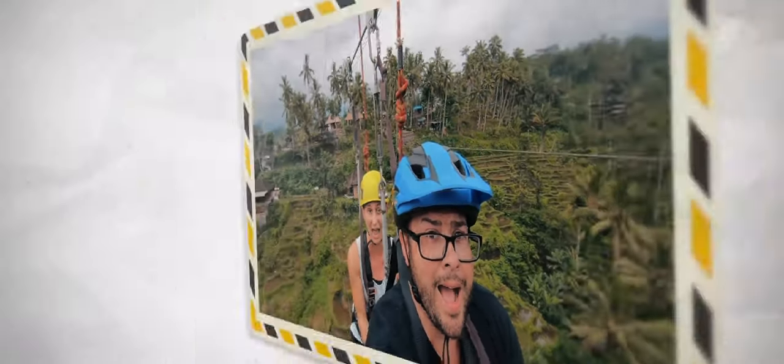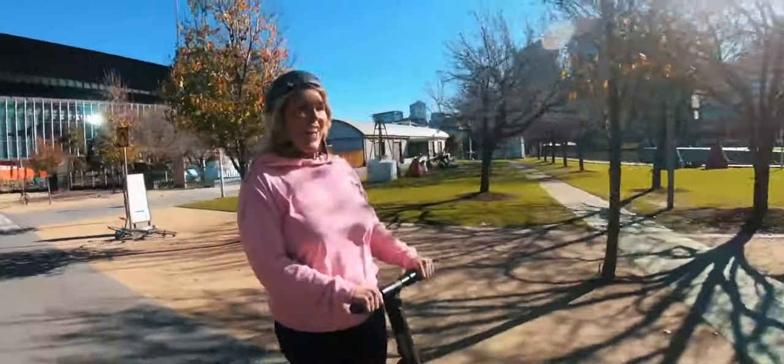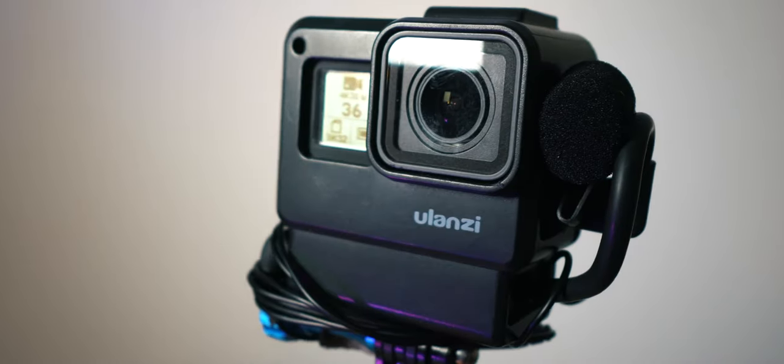The last bunch of videos you've seen has just been done on the GoPro. This is to me the ultimate GoPro setup — actually, it's the ultimate travel camera setup. And what it is, it's the GoPro Hero 7 Black, and it's got a Ulanzi case which also houses your microphone adapter.